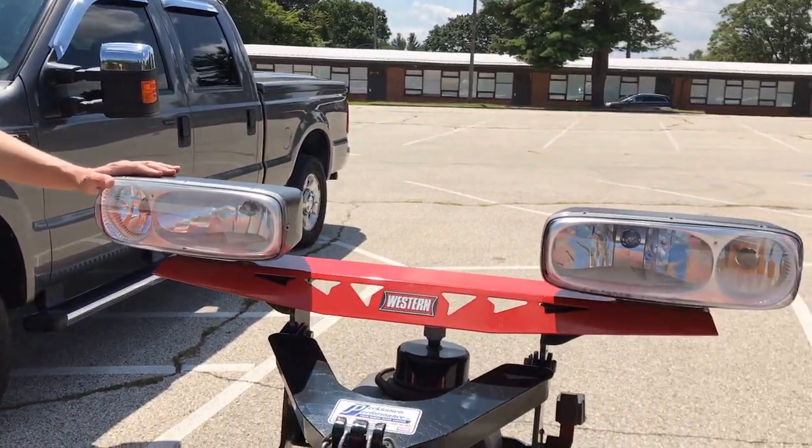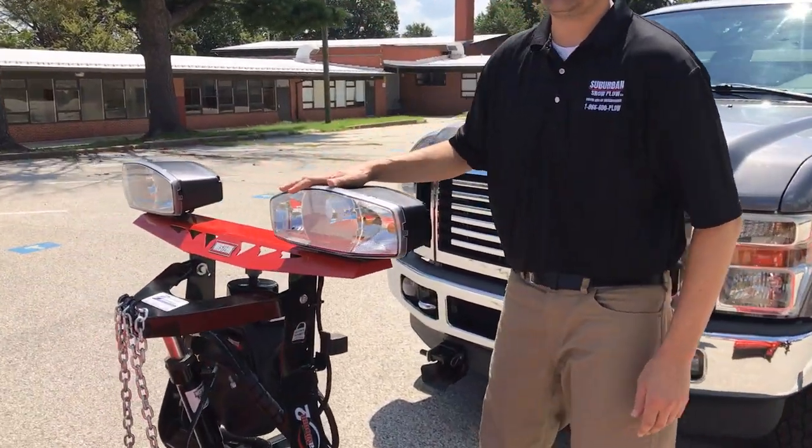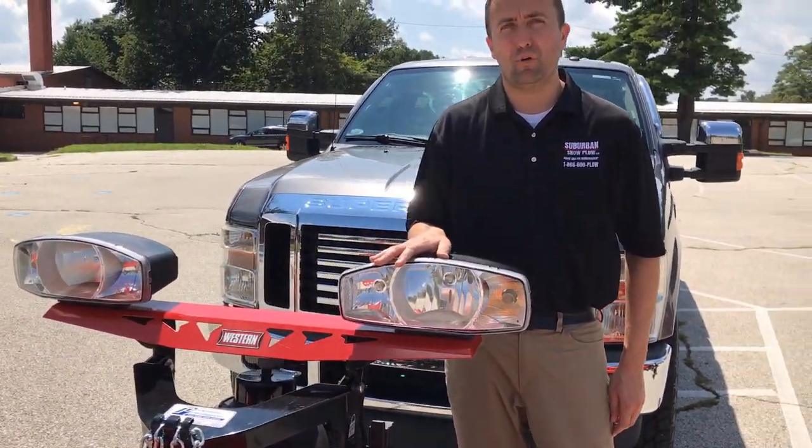On the older model you'll notice a 2 bulb design, whereas on the newer model you'll notice a different shape — it's a 3 bulb design.